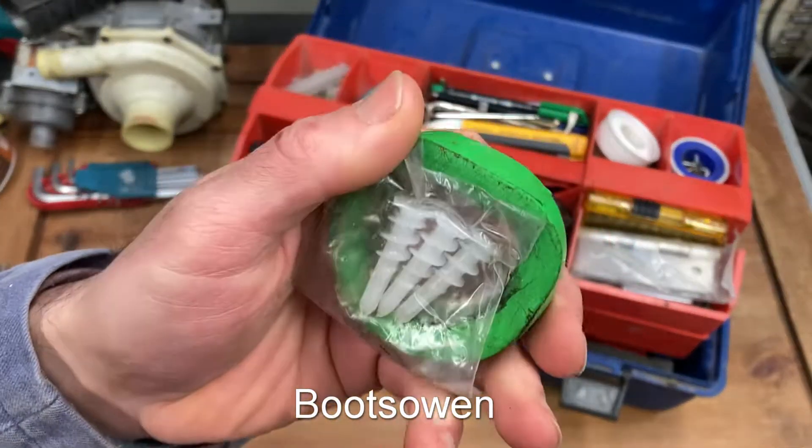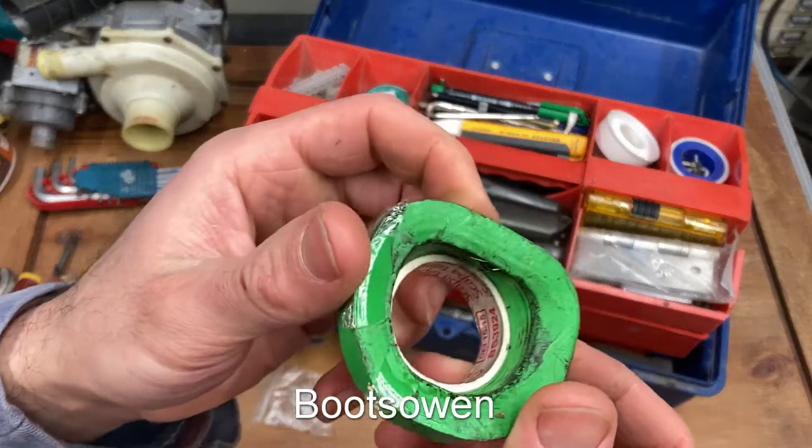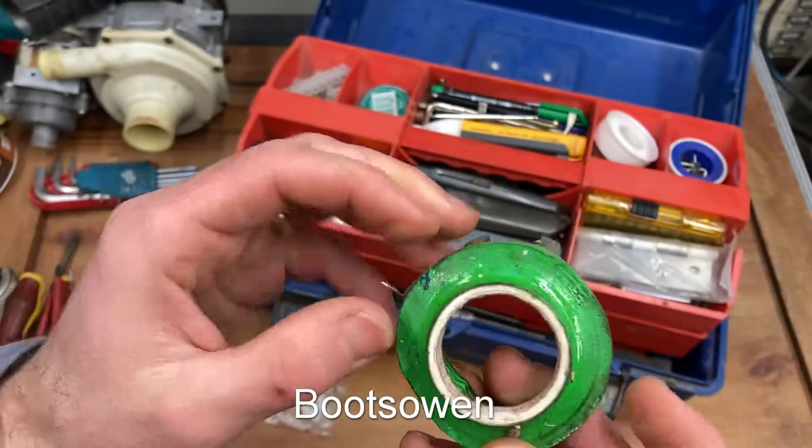Some of my tape on there is wandering and has become a bit sticky, started to slide off. The tape could also be 30 years old.